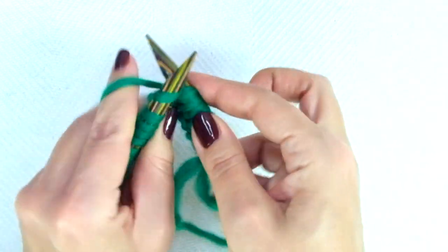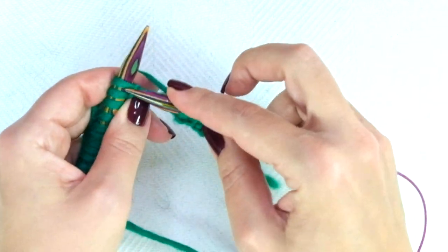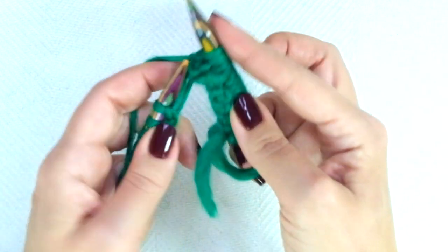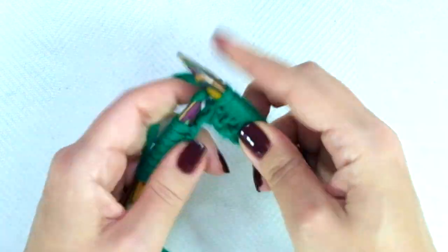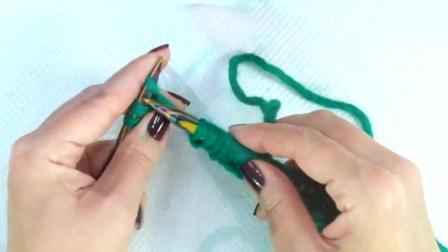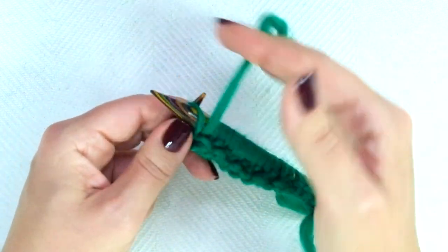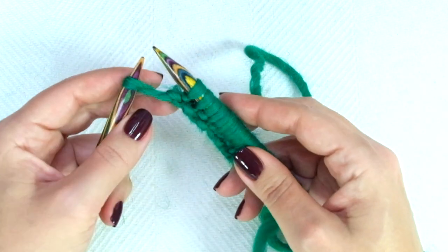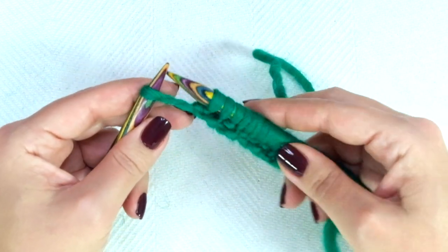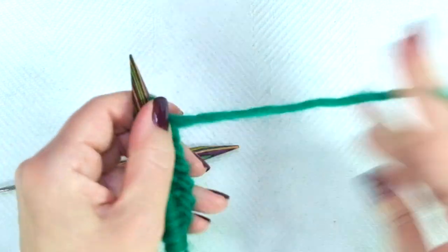If you knit continental: knit 1, purl 1, knit 1, purl 1, and repeat. But only on this first row, I always knit the last stitch through the back loop so you don't get a huge stitch there.